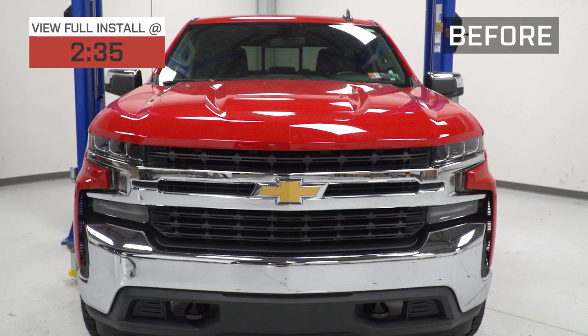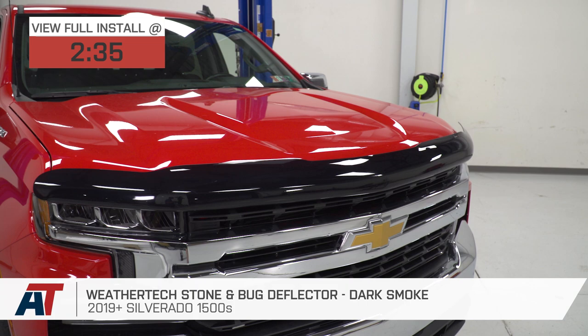Hey guys, Adam here with americantrucks.com, and today we're taking a very quick look at and installing the WeatherTech Stone and Bug Deflector available in the dark smoked finish for the 2019 and newer Silverado 1500.